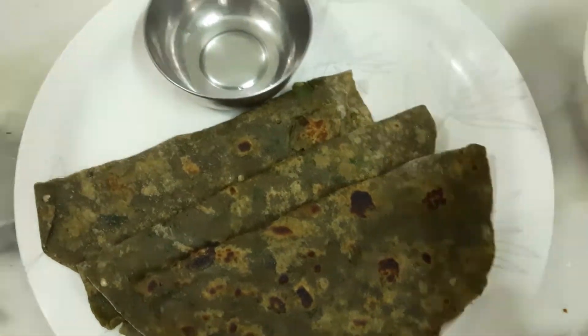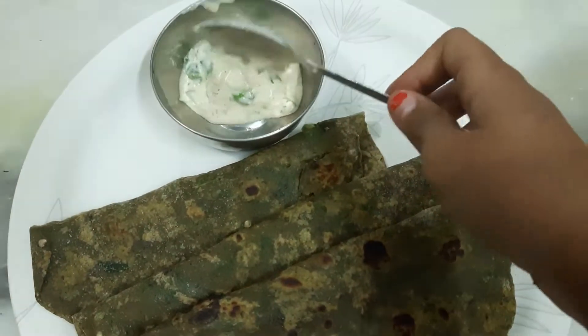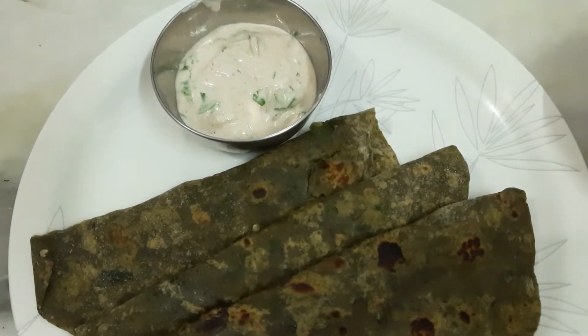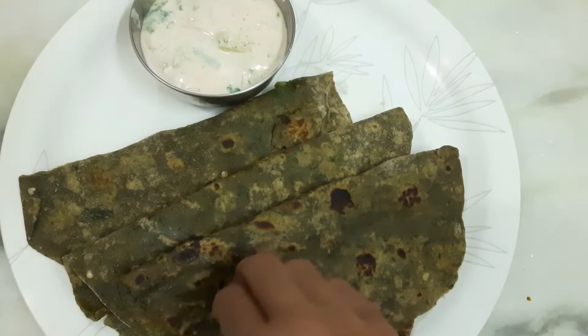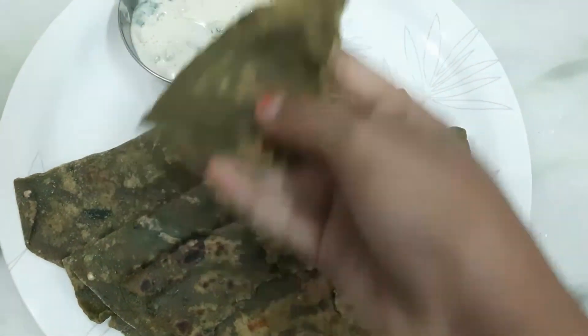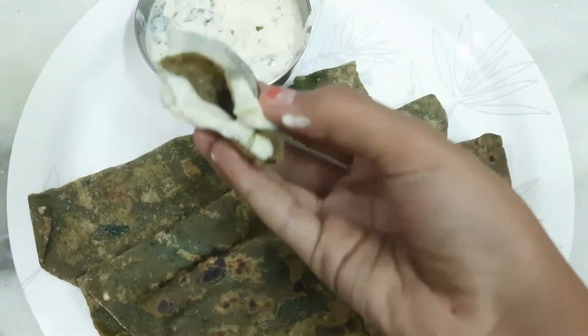Hi guys, welcome to my channel. Today we are going to be seeing a delicious pudina paratha recipe and we are also going to see how to make cucumber raita for a side dish. So before we begin the video, make sure to subscribe to my channel for more recipes and give this video a big thumbs up. So let's get started.